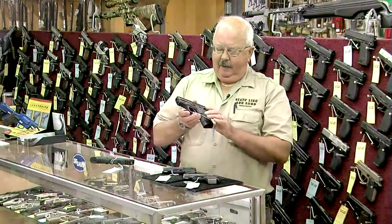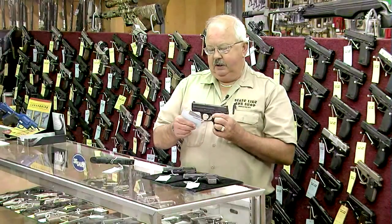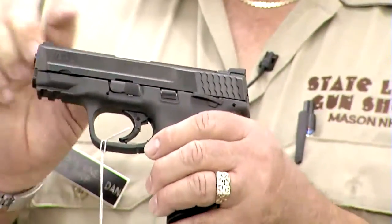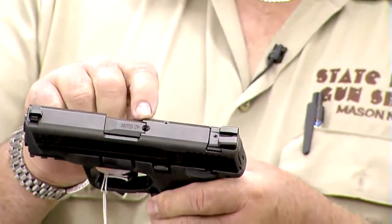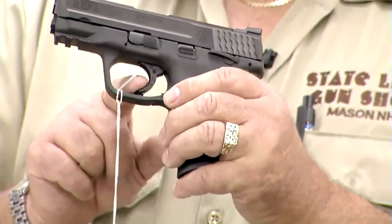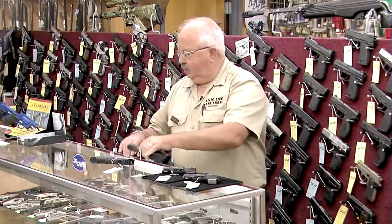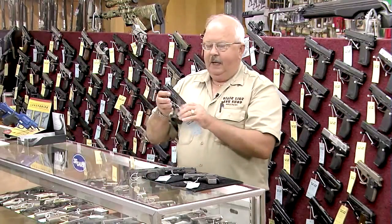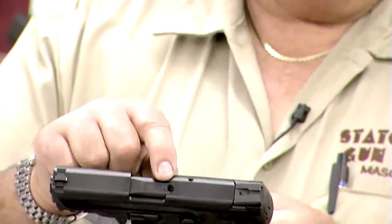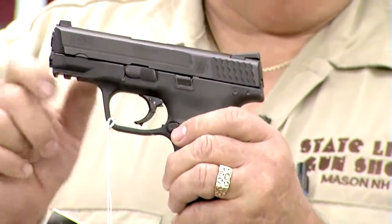We have a Smith & Wesson M&P pistol in .40 caliber. It does have the external safety right here, and it does have the loaded chamber indicator, but it does not have a 10-pound trigger — this has a 5.5-pound trigger. The Massachusetts compliant version has the external safety in the trigger, similar to a Glock, it does have the loaded chamber indicator, and it does have a 10-pound trigger pull.